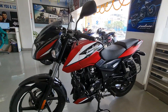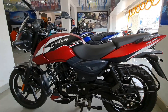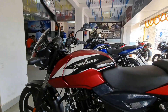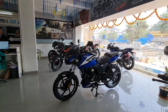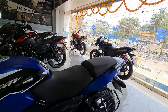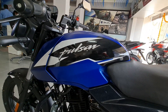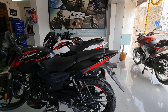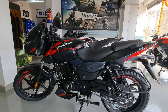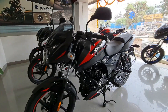With its matte black finish, this is one of the best-looking Pulsar 150s to date. Many design changes have been made, and if you want to know about upgrades, let us know in the comments section. The matte black color does not come with a price increase, and more color schemes will be launched.